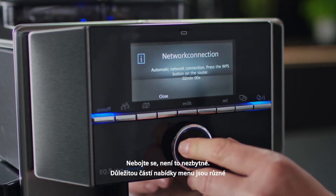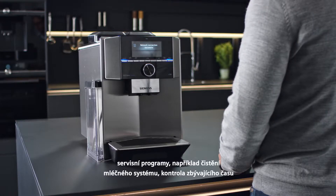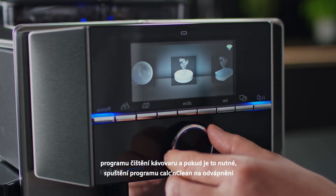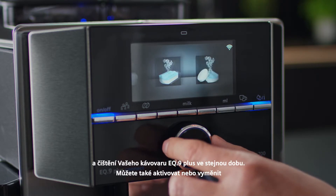An important part of the menu is the different service programs, for example cleaning the milk system, controlling the time remaining until cleaning the appliance, and if necessary, running the Kalkan Clean program to descale and clean your EQ9 Plus at the same time.